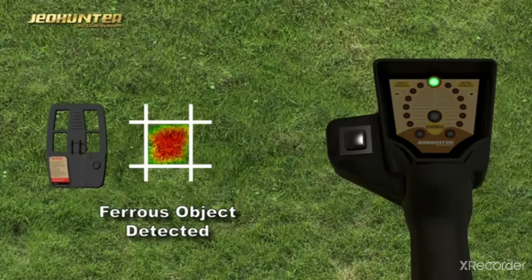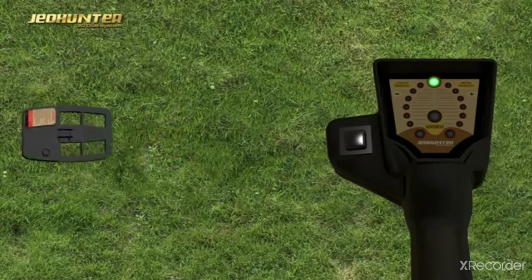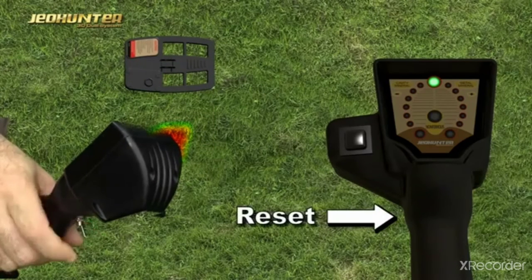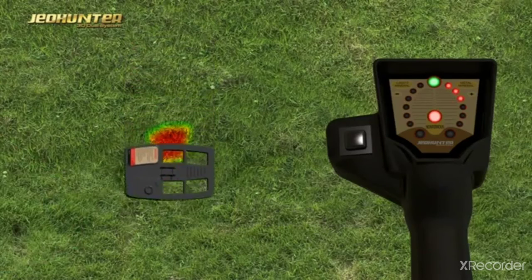If the lights in the metal direction are on but the non-ferrous light in the middle is off, it is seen that the target is a ferrous metal. The Reset button should be pressed after each search so as to detect signals accurately.